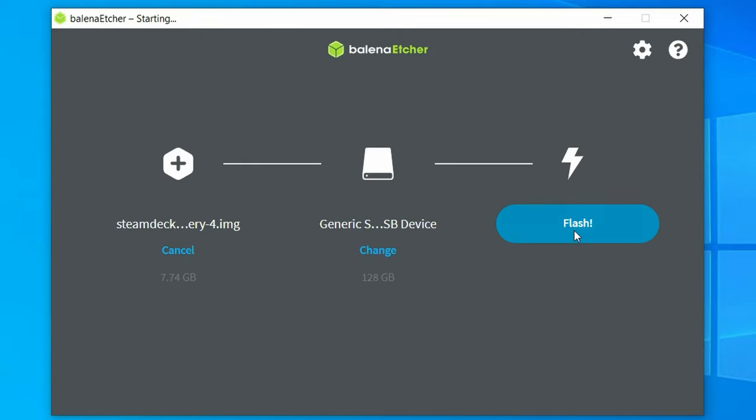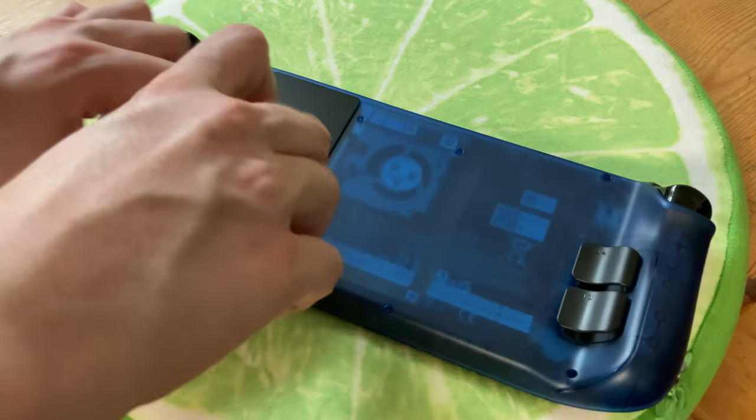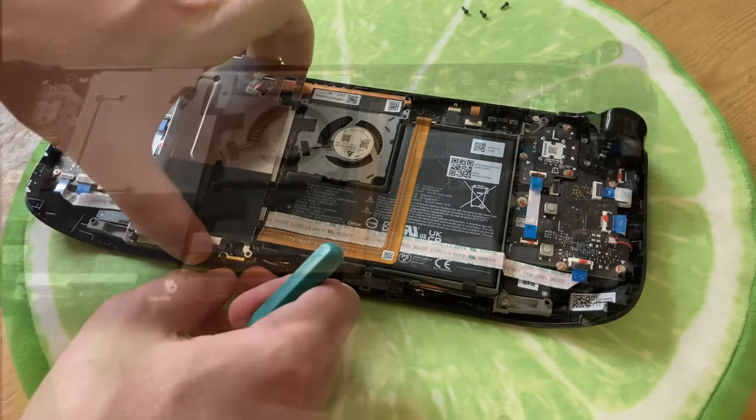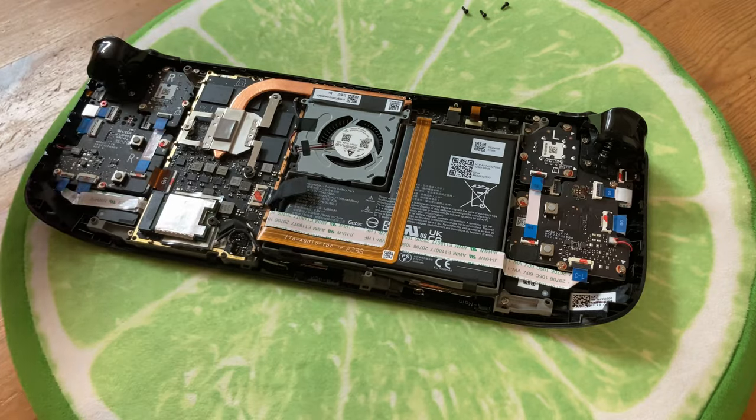We can then use Balena Etcher to write SteamOS to our new drive, then once finished, we can install it. You only need to undo a few screws, and the whole process can take less than 10 minutes. If you want to see a more detailed video, please check the video description.